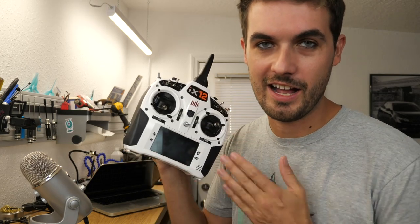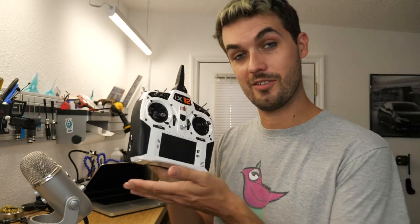Hey guys, so today we are talking iX12 radio. You may notice that my radio is now a beautiful white, whereas before it was the standard black. I was having some issues with my radio, mostly my fault — I had broken some switches and some other stuff. I sent it to Horizon Hobby for service and they did an amazing job and hooked me up with a new front shell, so I've got a fresh white color.